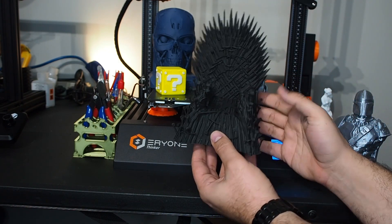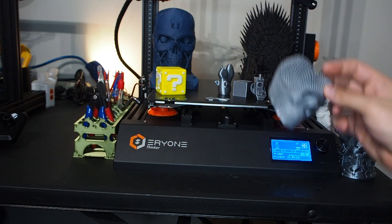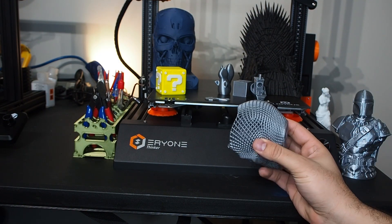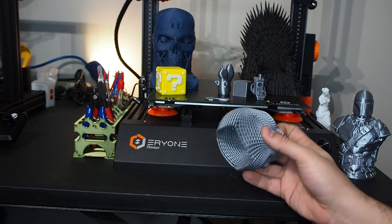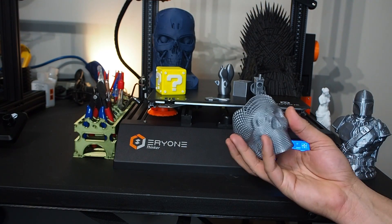After that I printed a skeleton, which also came out very beautiful. That one is very hard to print because of all the spaces and details, but the cooling system was working very well and it came out beautiful.